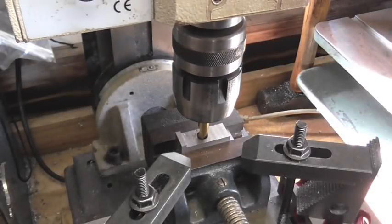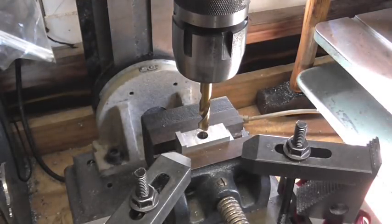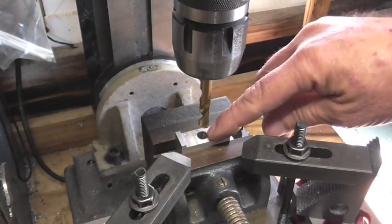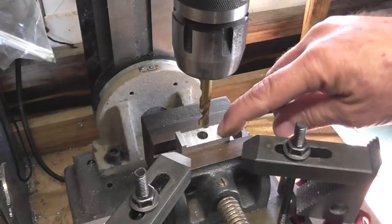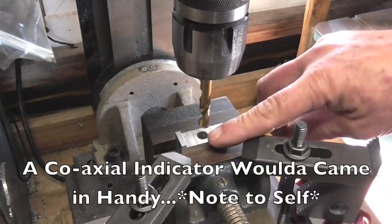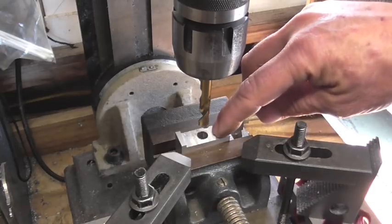It looks like we're centered up on the hole pretty good. The game plan is rather than try and use a five-sixteenths end mill and hog out a slot, I'm going to move the work that way five-sixteenths and drill another hole right there.